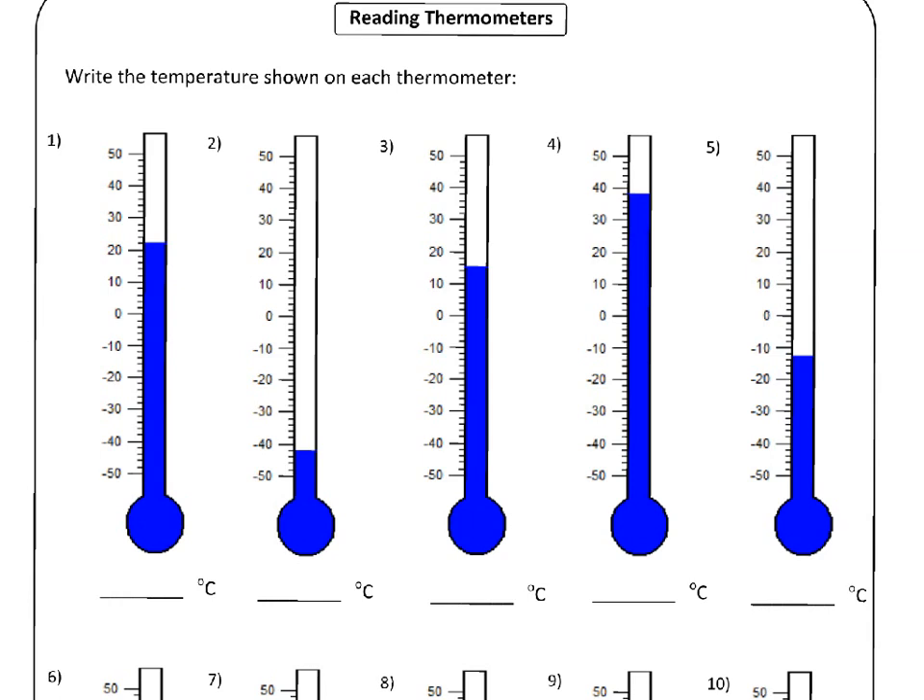Why don't you pause the video and see if you can work out what these temperatures are based on what I've told you. Then restart the video and we'll go through what I think the answer should be. Give it a try on your own, and then start it up again and you'll find out what I think.